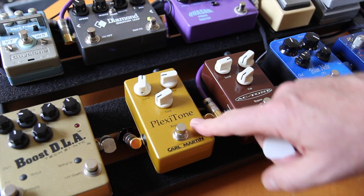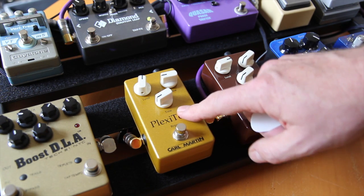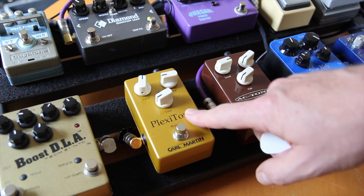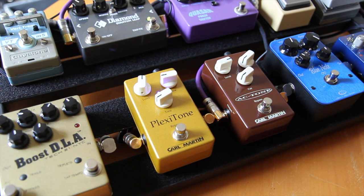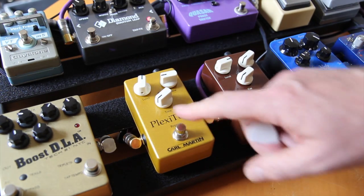The Plexi Tone is a monster. It has a lot more level and a lot more gain, as you would expect. The Tone Control works almost like a low-pass cut control. I'll show you the clean tone again from the Les Paul's bridge pickup. It's pretty big.